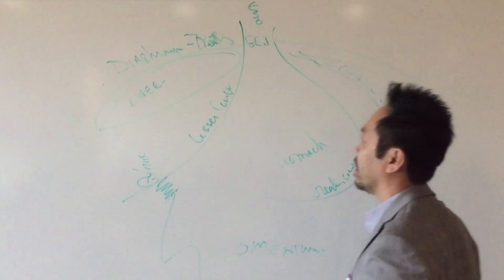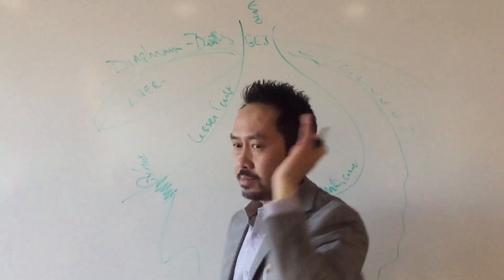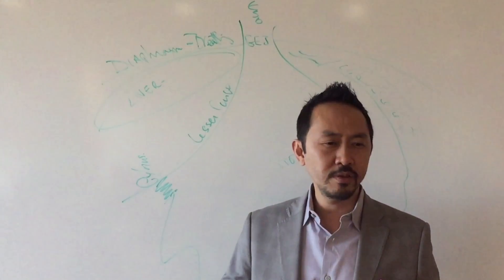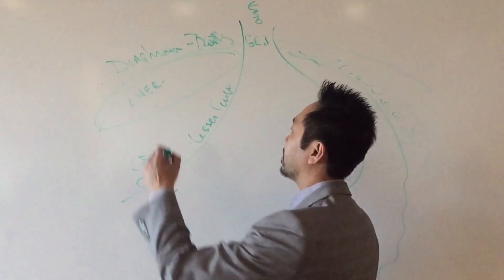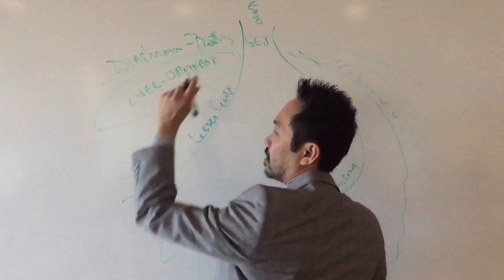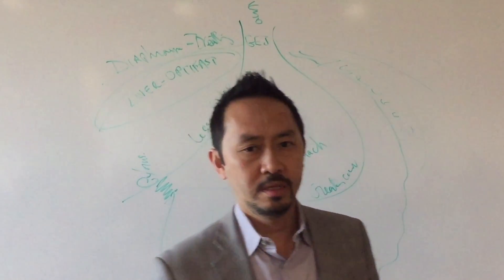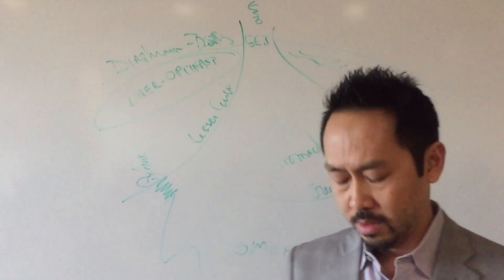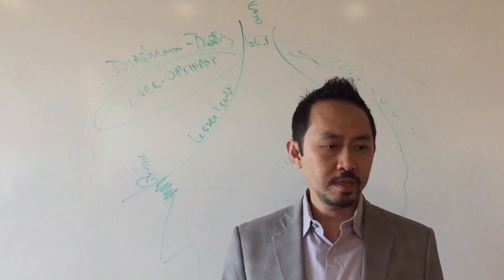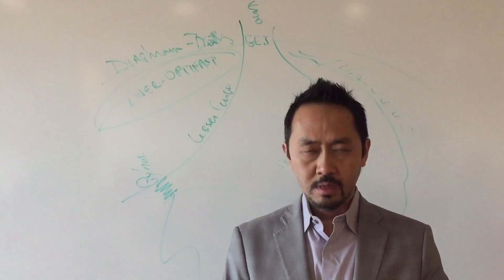Why are we doing Optifast? To shrink the liver. What happens if I get in there and your liver is too big because you didn't stick to the Optifast? Surgery is canceled. I don't cut you open. I close you up and you get to do it right the next time. So how important is it to stick to the Optifast? Very important.